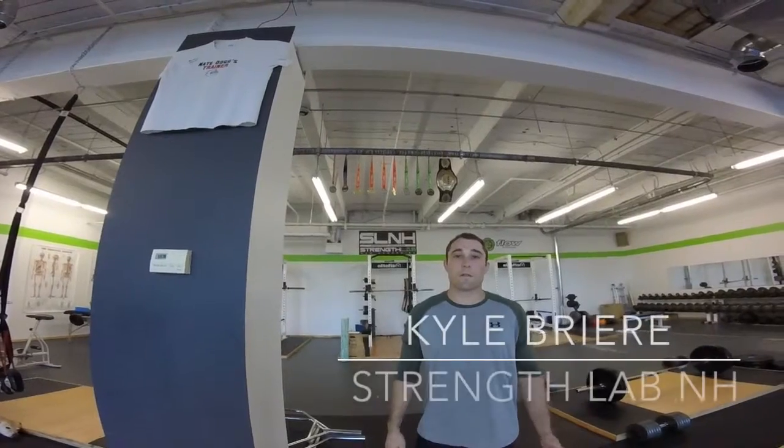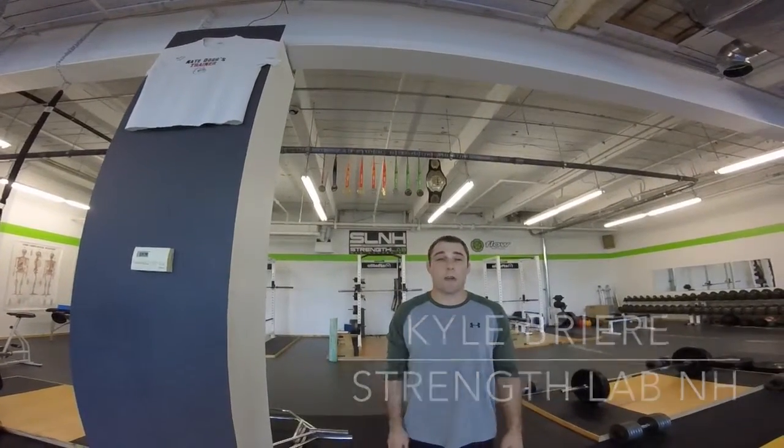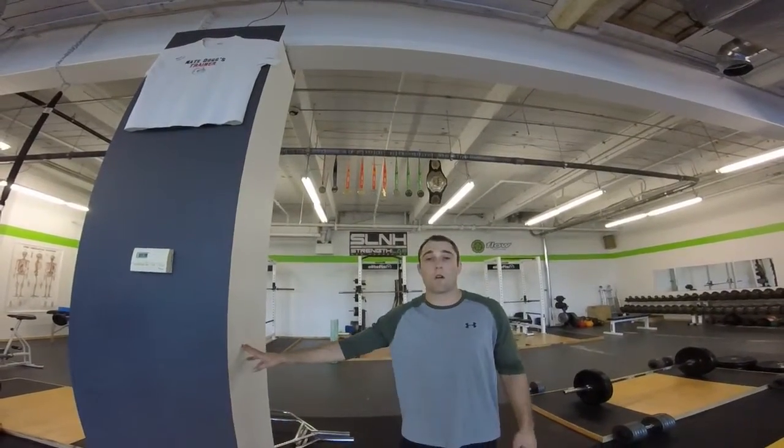Hi, guys. Kyle Greer here from Strength Lab New Hampshire. We're going to work a forearm stretch using the wall.